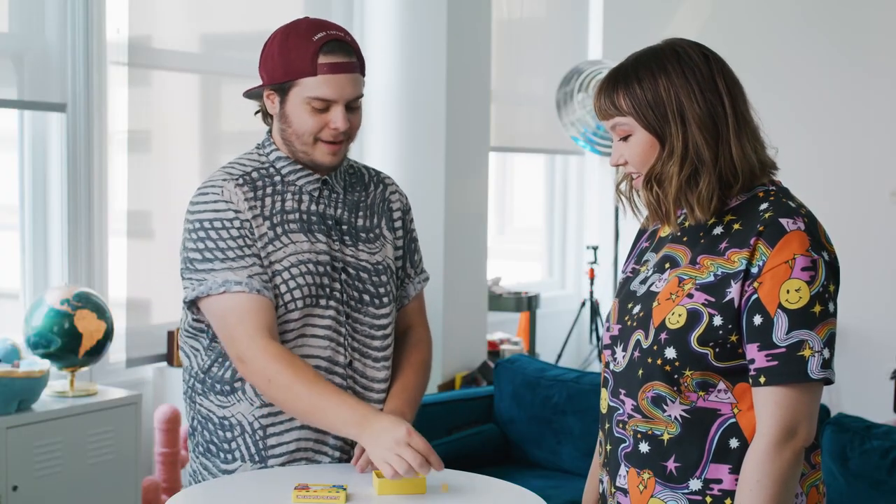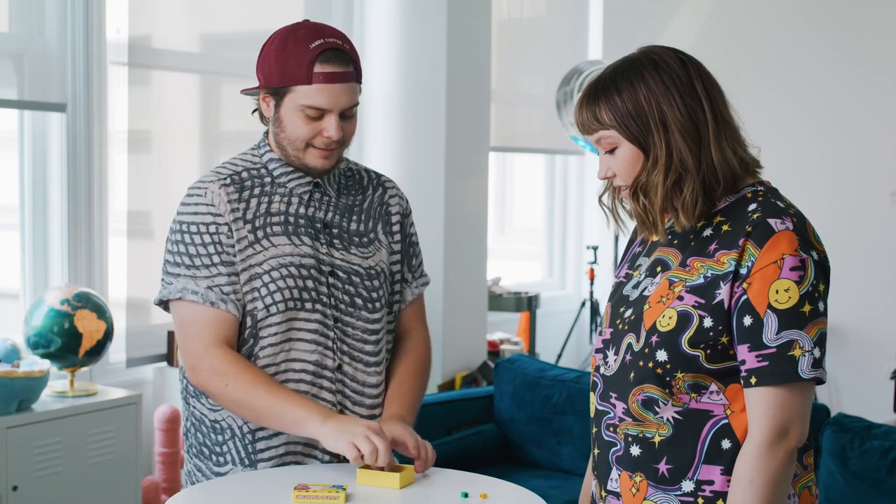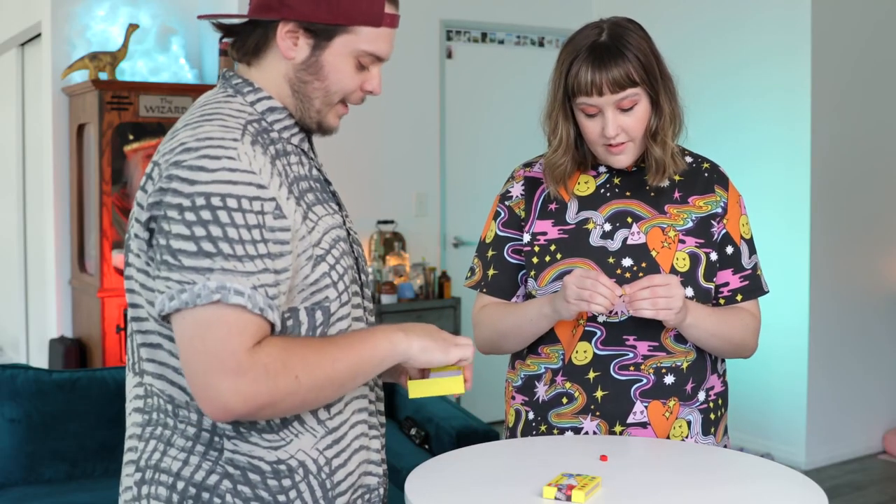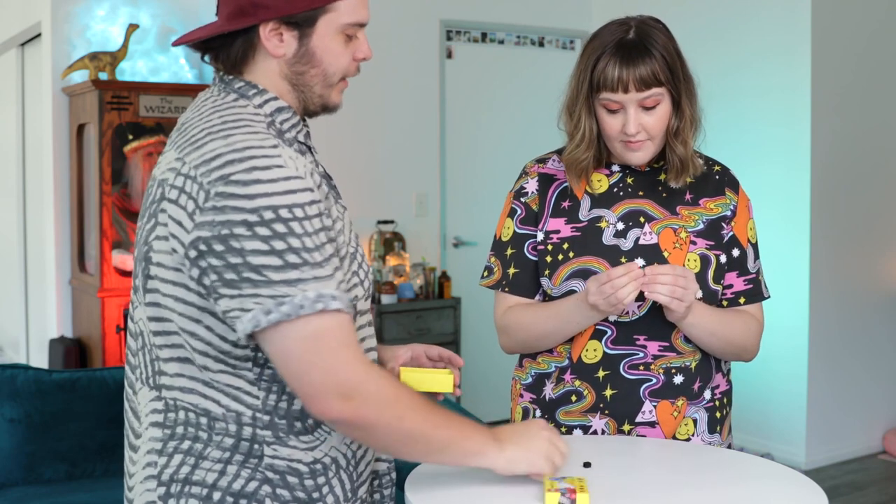It's got a bunch of different colors inside, right? Okay, you're gonna build a Lego wand — a magic wand made of Legos. Let's see how good you are at building. I'm the best. You're the best. What else do you need? You got a Lego wizard.